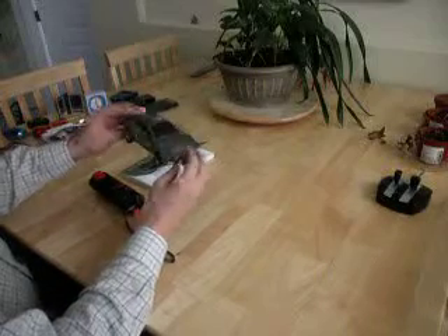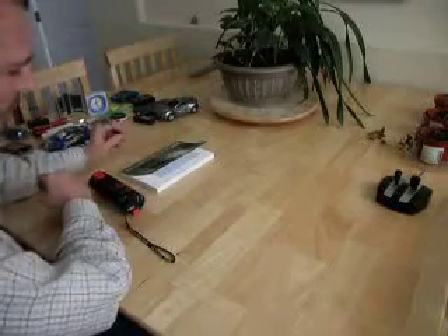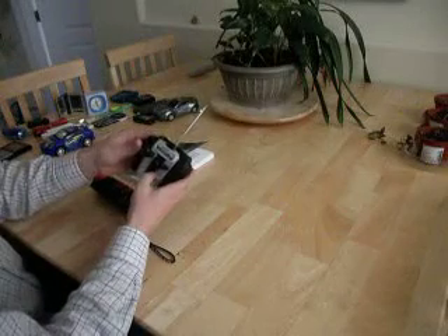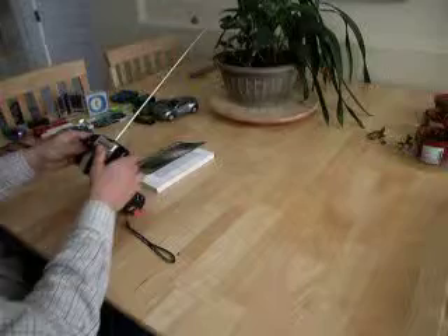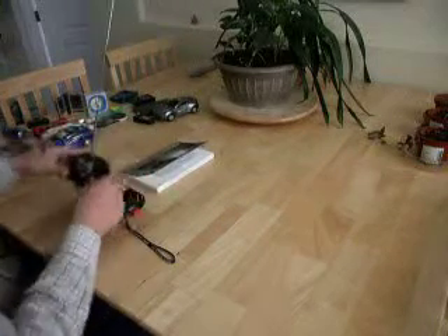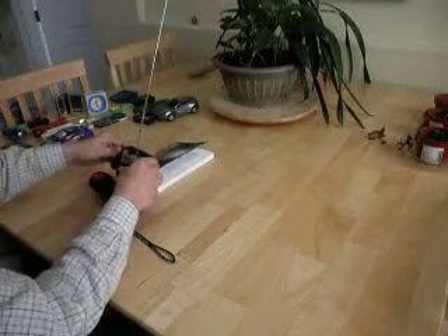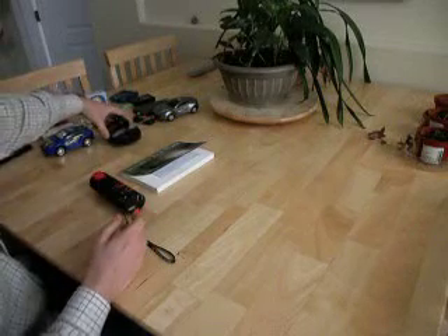One thing I would recommend around small children is that you don't purchase toys that are powered by batteries or may have electrical waves coming out of them, because they may be an issue. We've got one last thing here — this is a radio control unit. Pretty much all the electrical and electronic toys produce radio waves, and that's something to be aware of around your children.